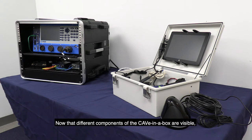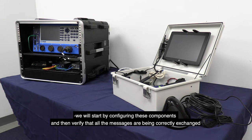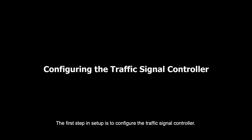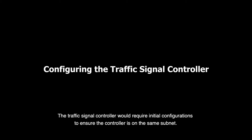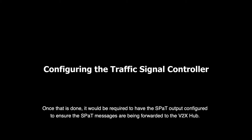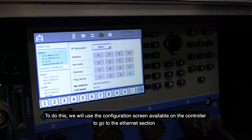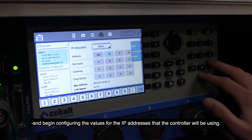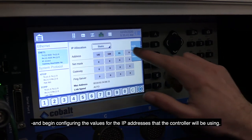Now that the different components of the CAVe-in-a-Box are visible, we will configure these components and verify that all messages are being correctly exchanged within the CAVe-in-a-Box configuration and the TMC at Turner Fairbank Highway Research Center. The first step in setup is to configure the traffic signal controller. The traffic signal controller requires initial configurations to ensure it is on the same subnet, and the SPAT output must be configured to ensure SPAT messages are forwarded to the Vita XHub. We will use the configuration screen on the controller to go to the Ethernet section and configure the IP address values.